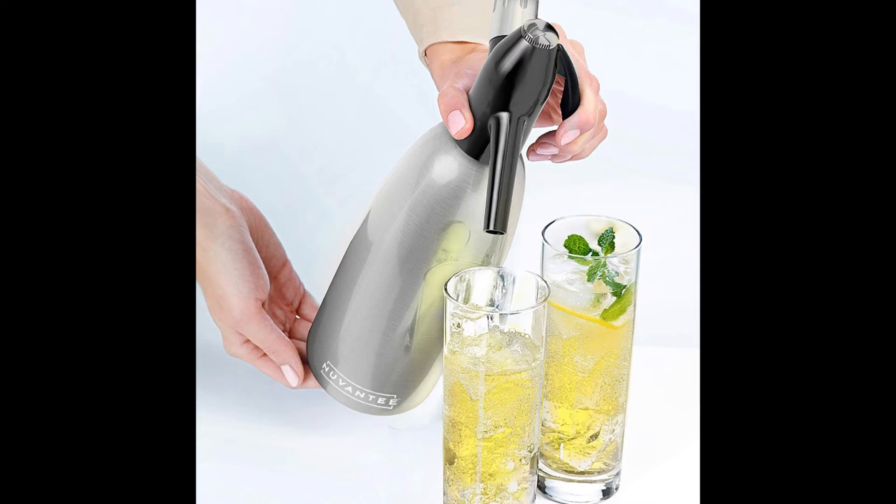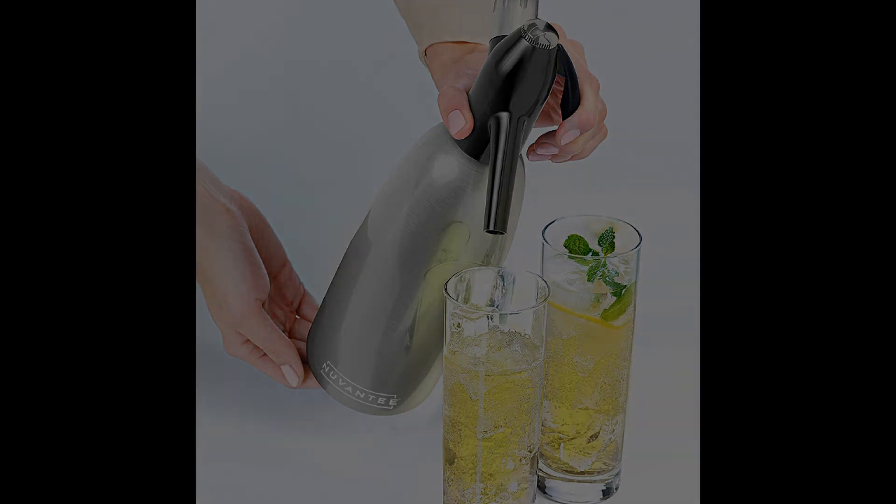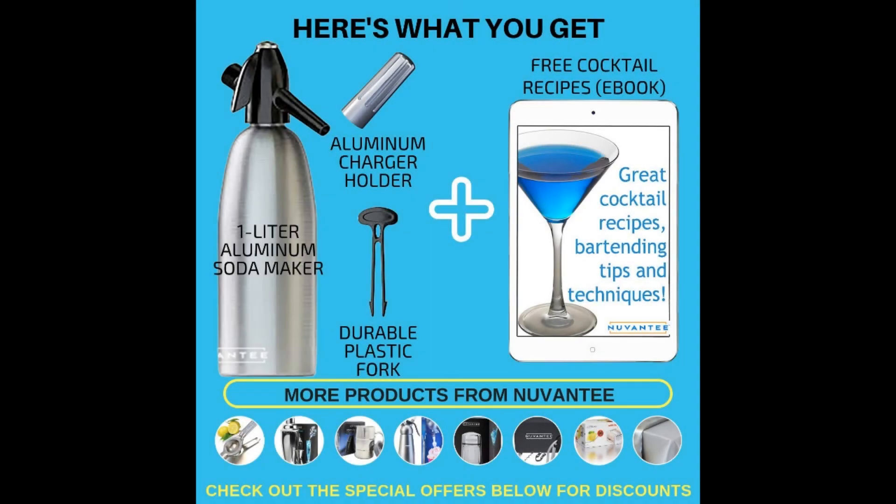It will therefore fit the bill if you are looking for a portable soda water maker. Overall, the siphon feels and looks sturdy for years of use. To curb the issues of leaks, the cap is designed with strong and secure threads, and you also get several extra O-rings for future replacements.